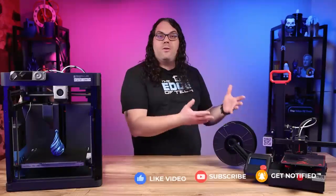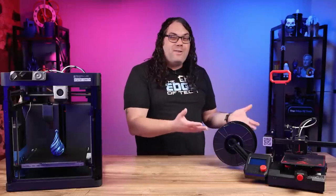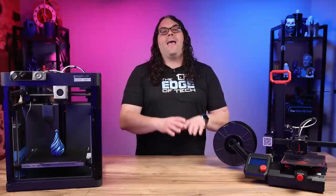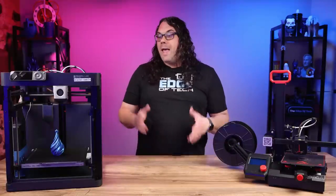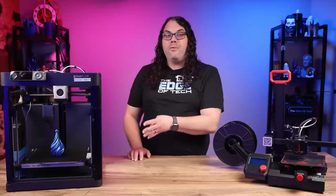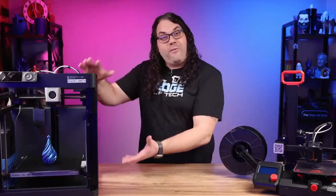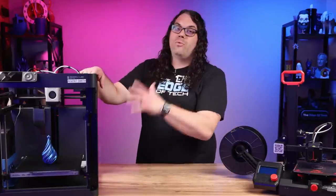A couple of my favorites are the Ender 2 Pro by Creality — this thing is about a hundred and seventy dollars US and it's a great starter printer — and the Bambu Lab P1P. This one's about seven hundred dollars but it has so much more tech and it's so much faster that it's really worth the money.